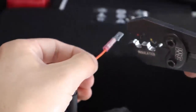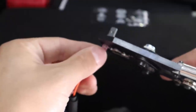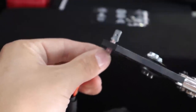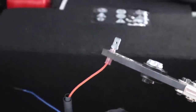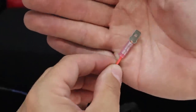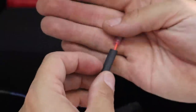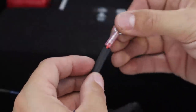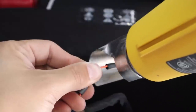The next step is to crimp on the male end of the quick disconnect, or spade connector. I've put a link in the description below for the exact product used in this video, but you can also take our wiring harness to your local Home Depot, Lowe's, or electrical store to find something that will work. After that, heat shrink some tubing onto the connection to keep the wiring nice and secure and keep all dust and water out.